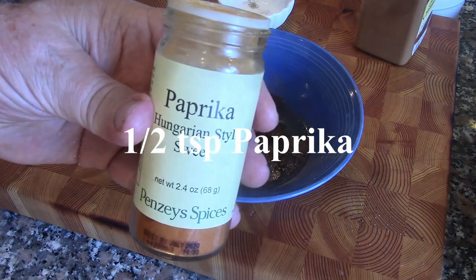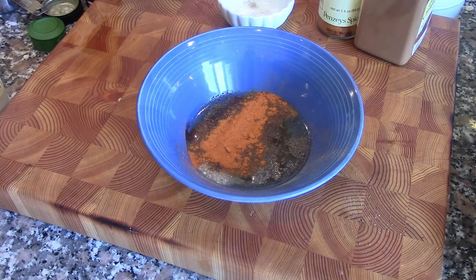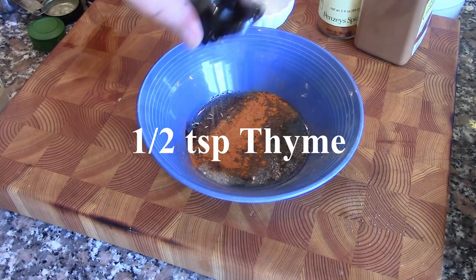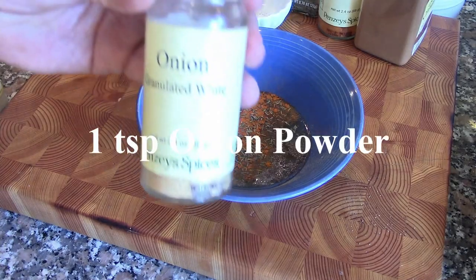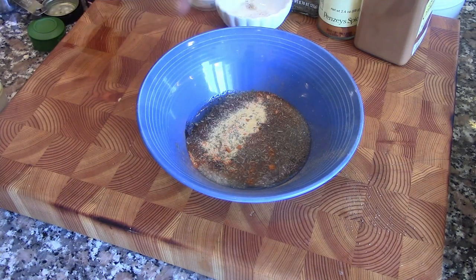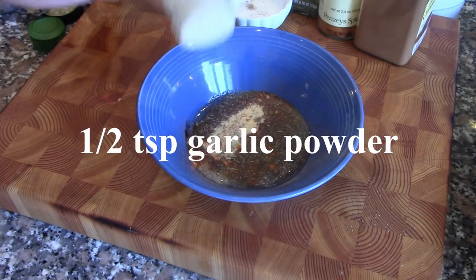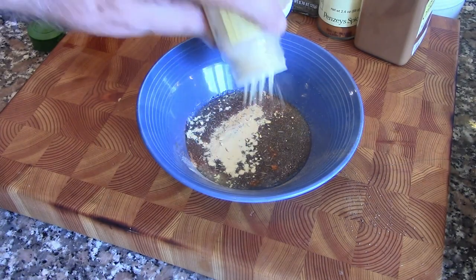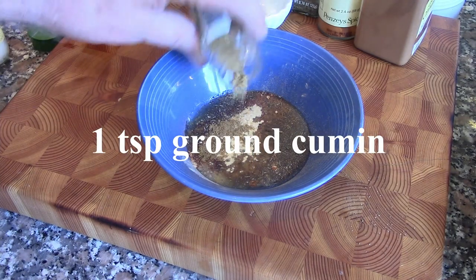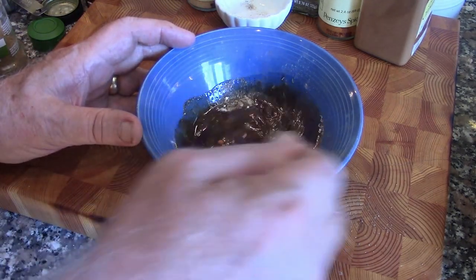We're going to add a little bit of paprika, about half a teaspoon, for a little color. About the same amount of thyme. Then onion powder, half a teaspoon of garlic powder, and a little bit of ground cumin. I'm going to stir this around a little bit to get the spices together.